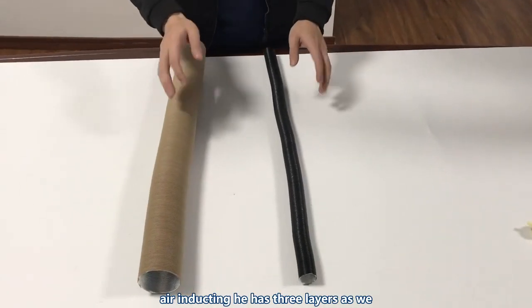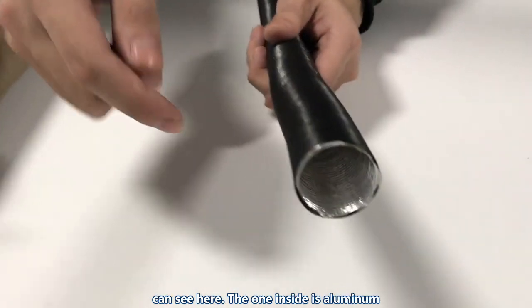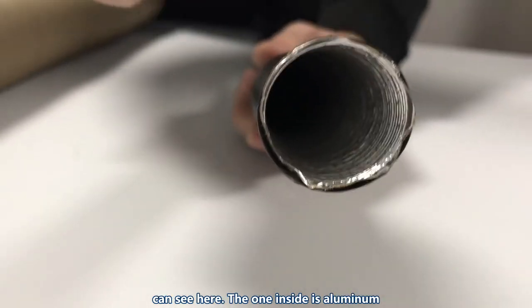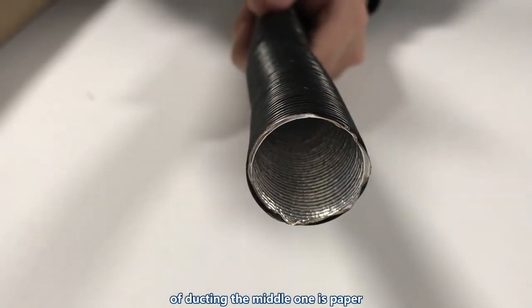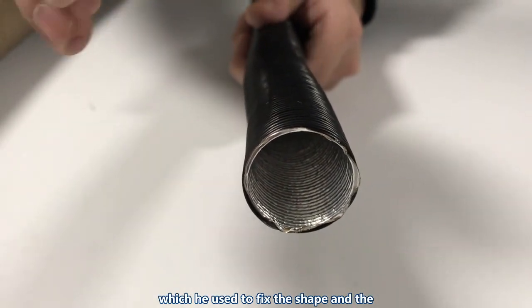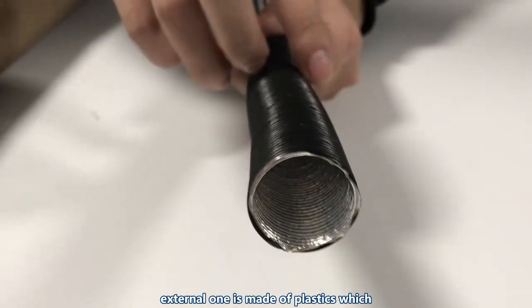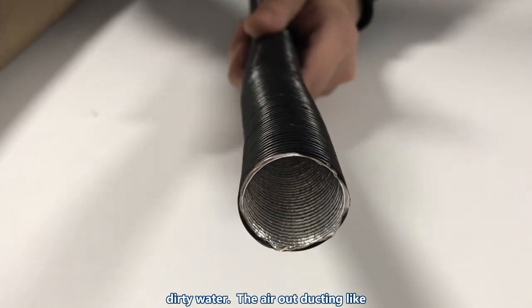The air-in ducting has three layers. The inside layer is aluminum foil, which helps extend the working life of the ducting. The middle layer is paper, used to fix the shape. The external layer is made of plastic, used to protect the ducting from dirty water.